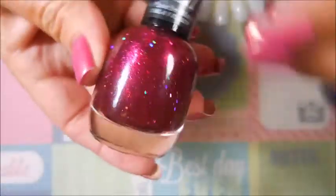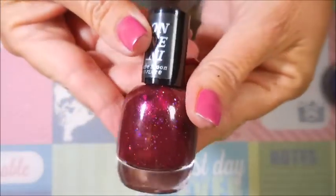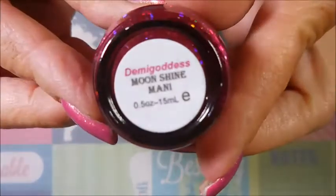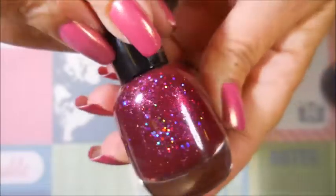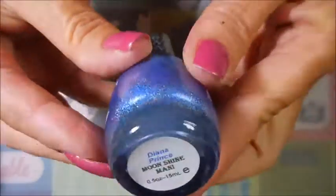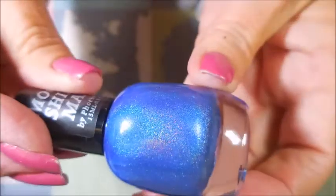The next one is this beautiful berry pink with all these yummy sparklies in it, and this one is called Demi Goddess - gorgeous! The next one is the blue one, and this one's called Diana Prince. It's a beautiful blue hollow.